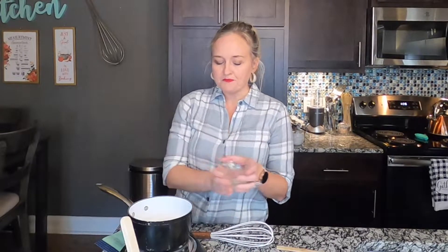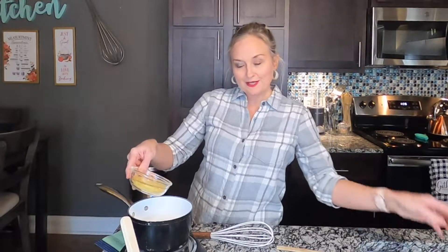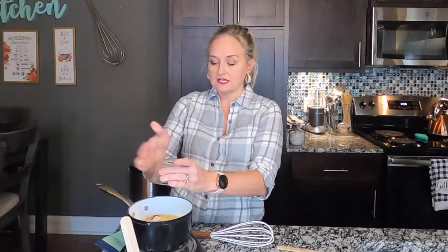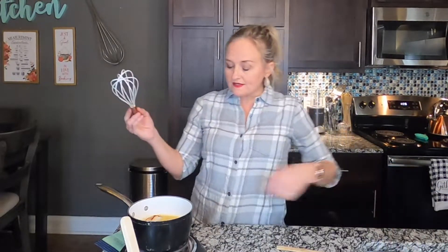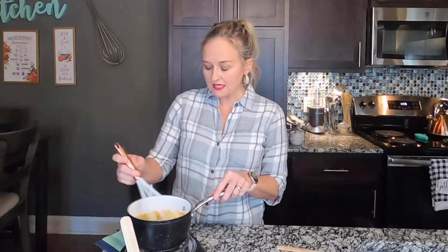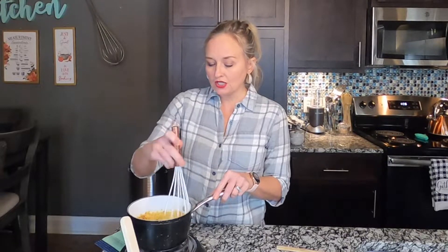Add a tablespoon of lemon juice, three-quarters of a cup of nutritional yeast, a teaspoon of garlic powder, a teaspoon of onion powder, a quarter teaspoon of paprika, and a quarter teaspoon of salt.